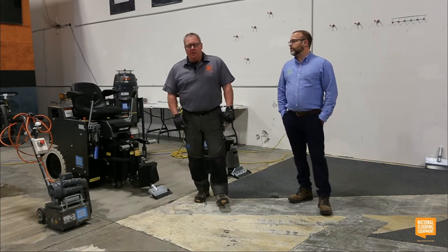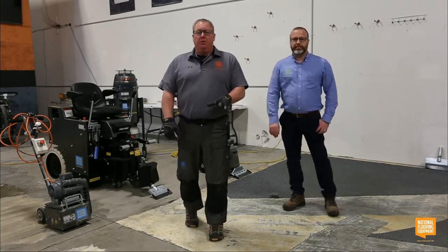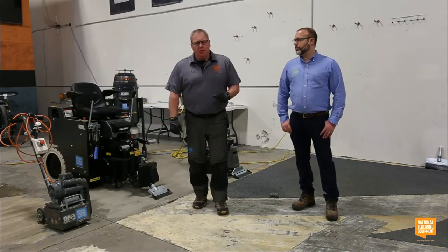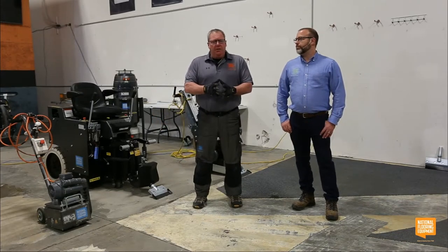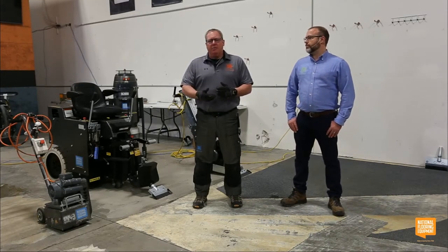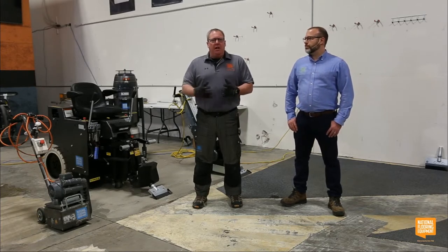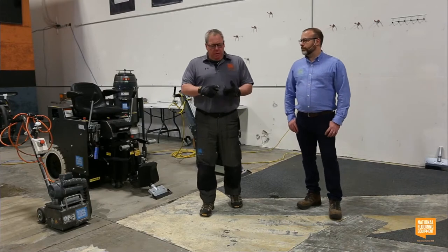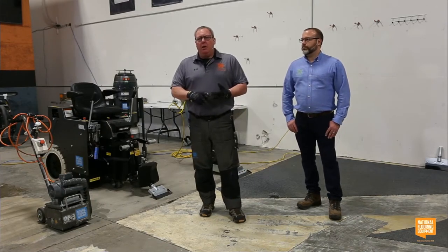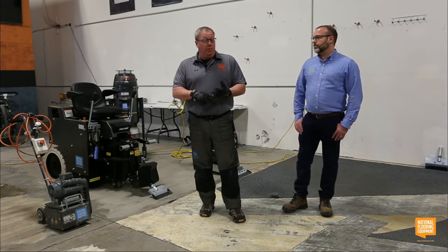I'm Dave Bingham, National Flooring Equipment's Global Director of Training. I've been doing this for about 25 years, and everything I've learned I've learned from you guys — on the job site, watching the tricks and tips. It's our job to take that knowledge and give it back so the next guy can become more profitable by speeding up jobs and understanding the tools and the value proposition of the equipment.